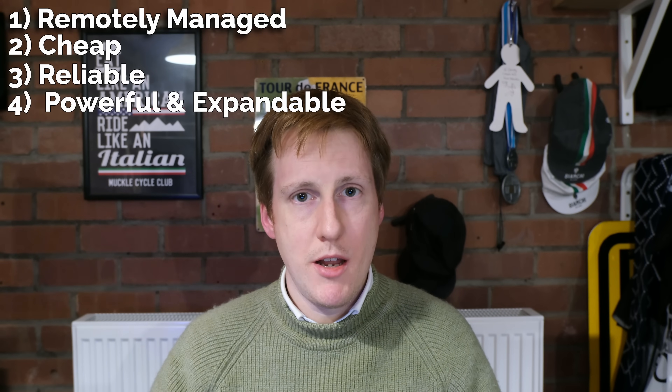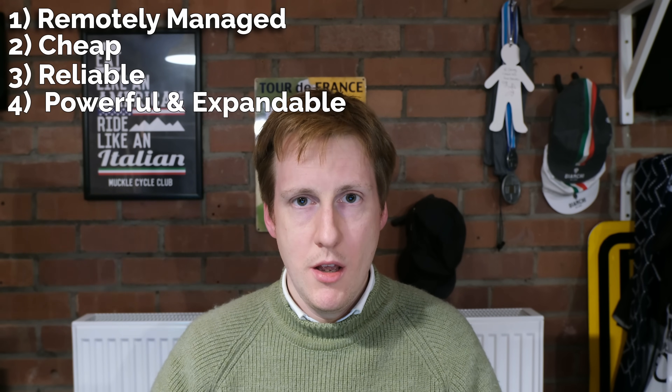This video starts off with a family member requiring a NAS to back up some of their important data. Now they're not technically gifted, so this needs to be remotely manageable. That was one of the first things I wanted to address, and that'll be more on the configuration side. But moreover, this needed to be cheap, reliable, and reasonably powerful and expandable if necessary.